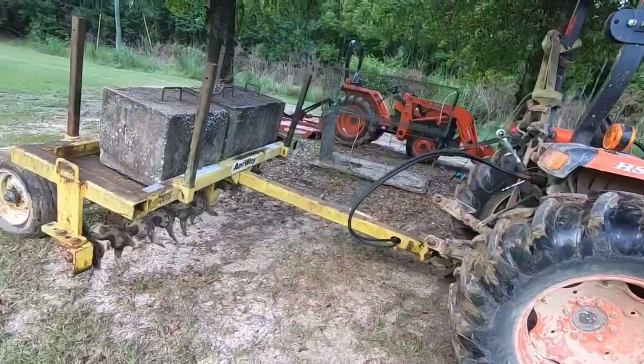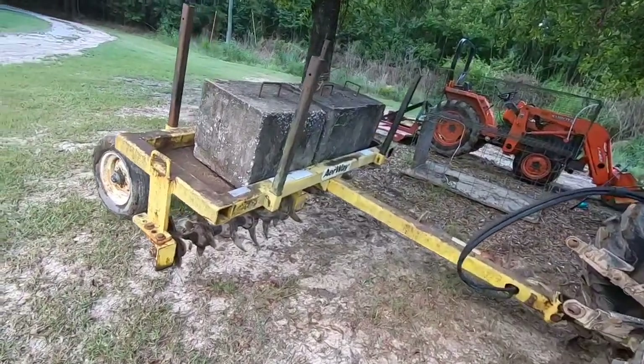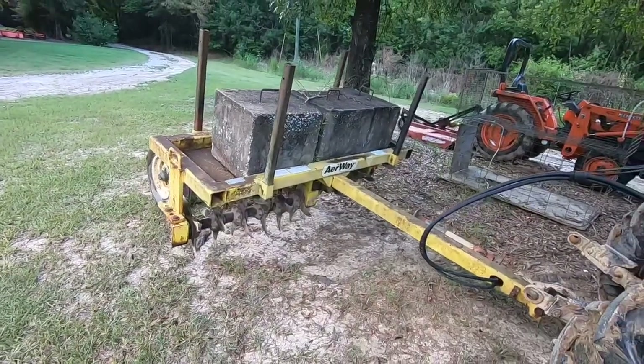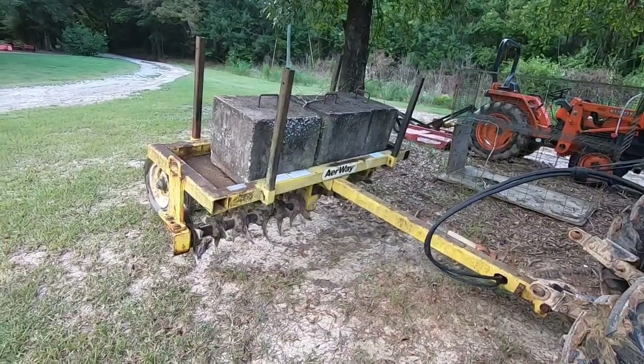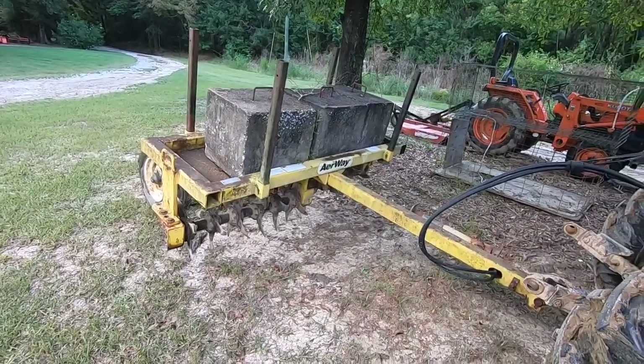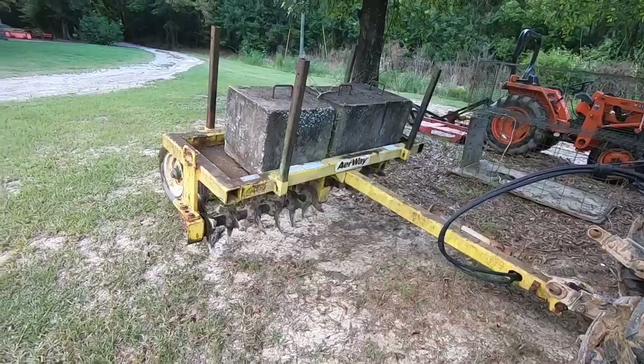It's a pretty handy little machine — it's called an airway. I'm actually going to do my food plot with it. I'm going to hit it several times, so it's actually going to tear the ground up pretty good. And then I'll come back with a little disc over the top of it.